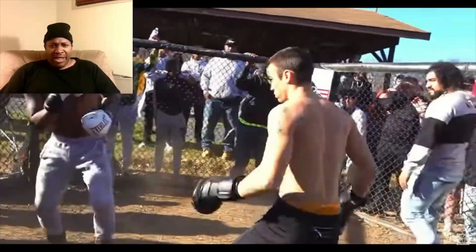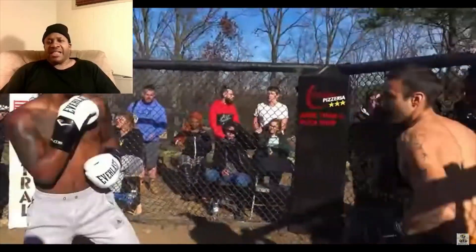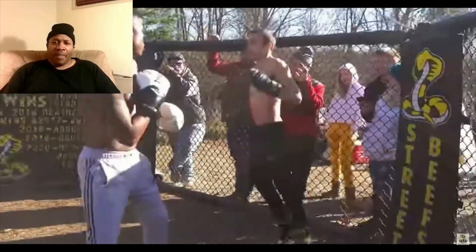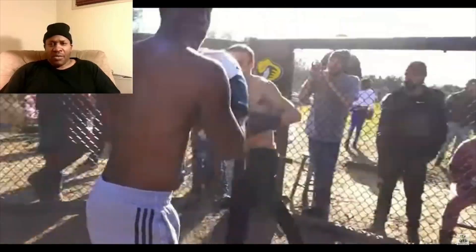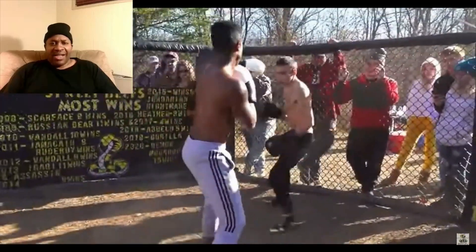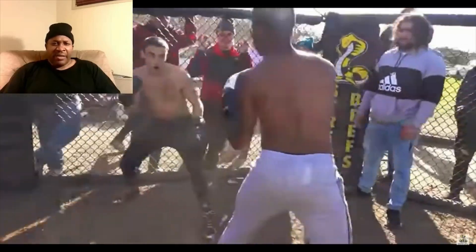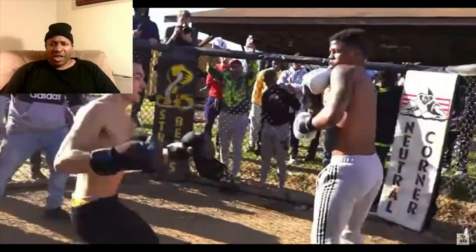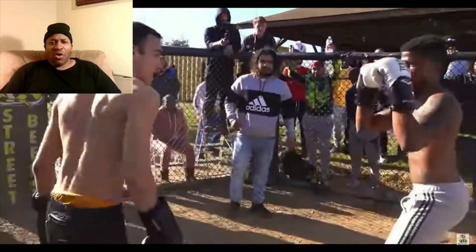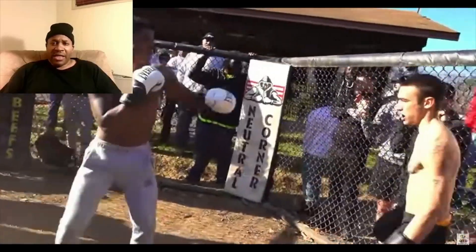The guy in the black doesn't look like he's been training well. He keeps bringing his right foot up and throwing those big overhand rights. But the guy in the gray is just feeling him out — let's see who's in shape, who's breathing hard after the first or second round. The guy in the black trunks just wants to show off. He seems like he's got heart. That was a good shot.